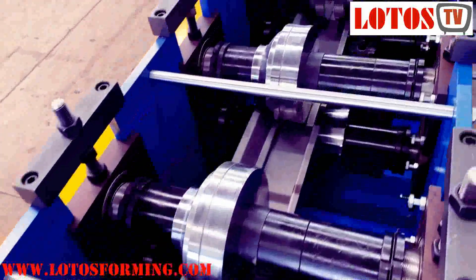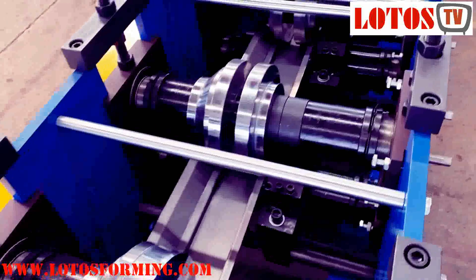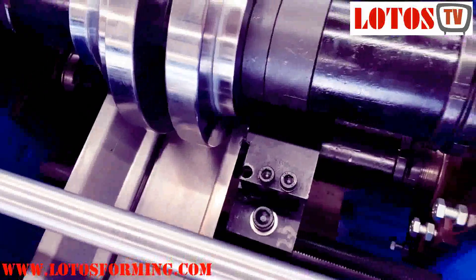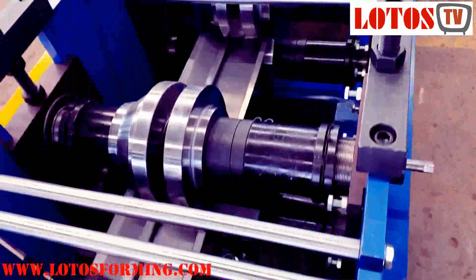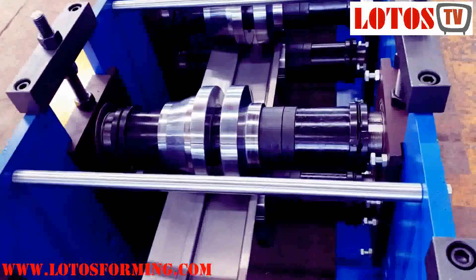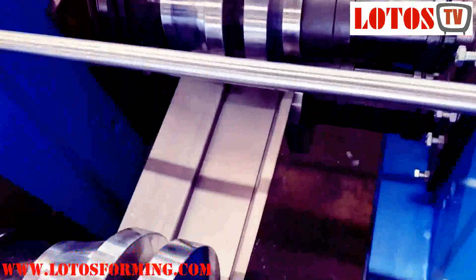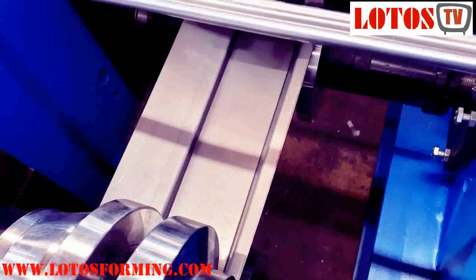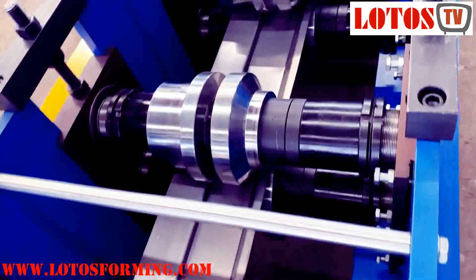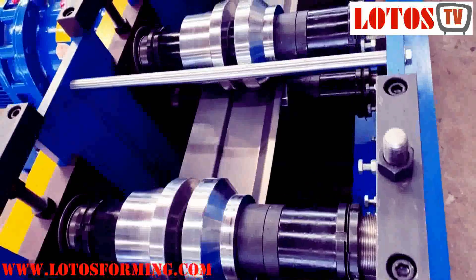Step by step, the shape will be formed. You can feel that we add a lot of side rollers to regulate the shape. The machine is very heavy and well constructed, because the raw material is up to 355 MPa yield strength, which means the material is very hard to form.